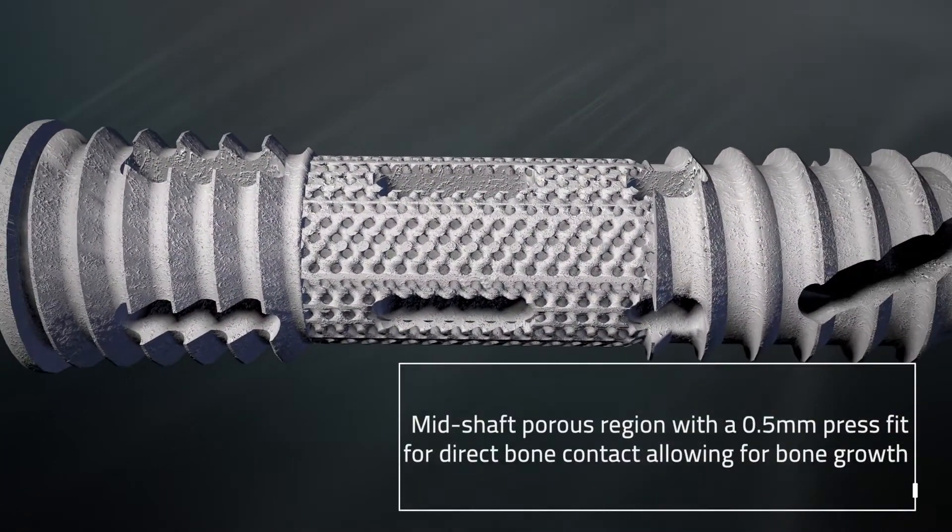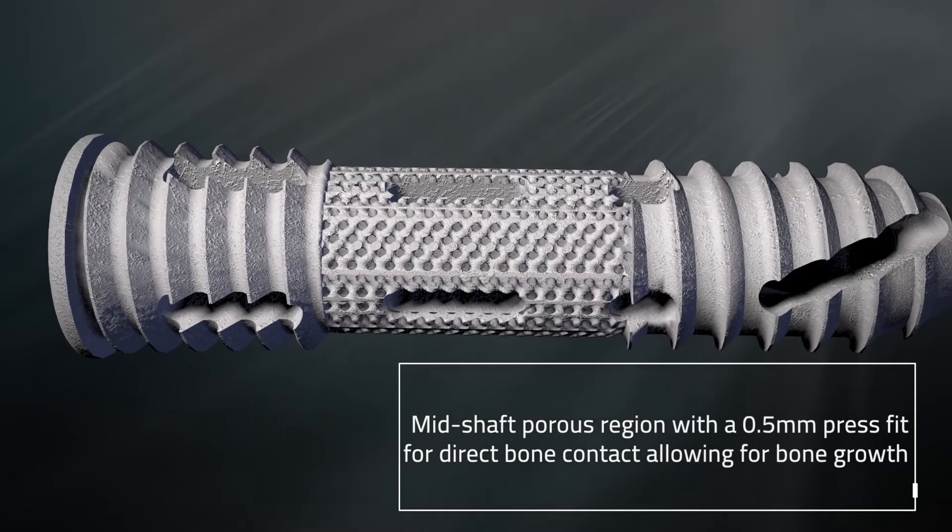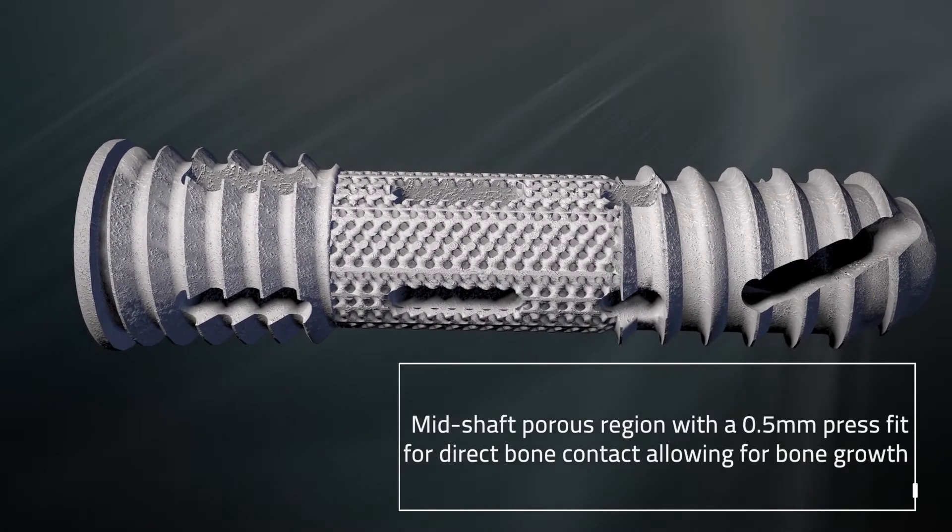This mid-shaft porous region also features a 0.5 millimeter press fit for direct bone contact, allowing for bone growth.